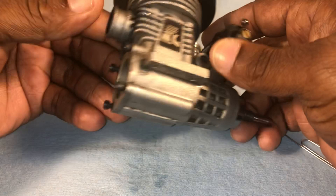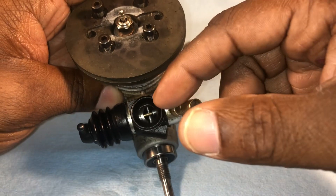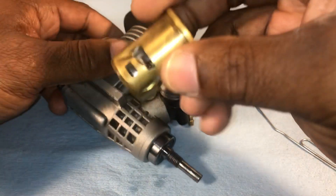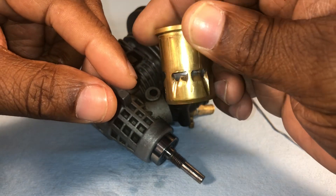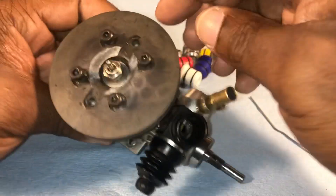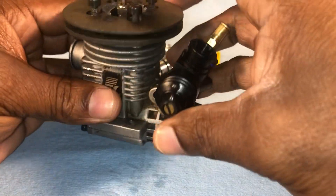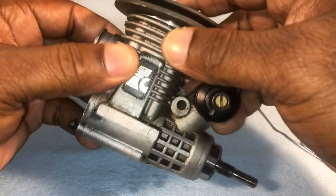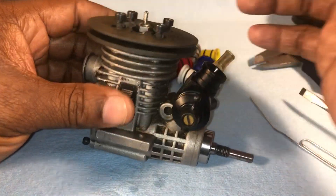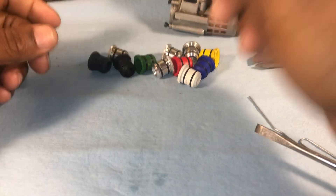This is an old OS .28 motor that I actually modified — it was fast and quick. I drilled the carburetor out to nine millimeters, put some fangs in the intake, and did some work on the crankshaft. The problem was it was a cheap motor, so the heads got eaten up and I think the case cracked — it couldn't handle it. But it was making a lot more power. Anyway, hopefully this helps somebody out — hit me up, later.